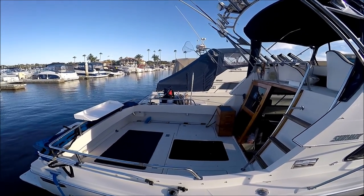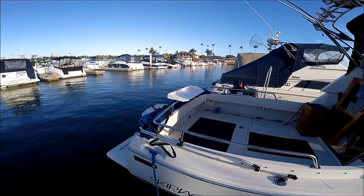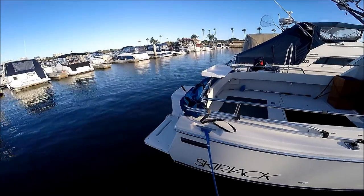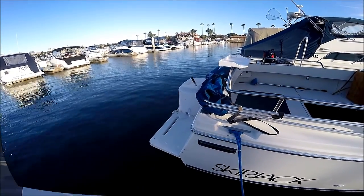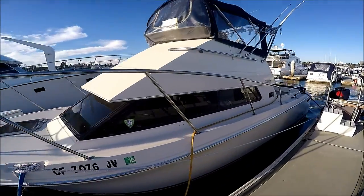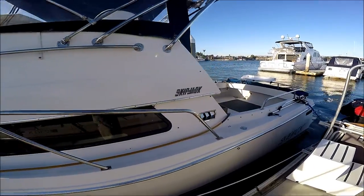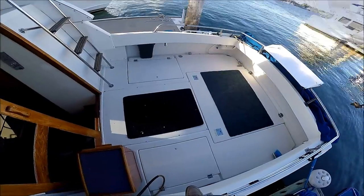Checking the cockpit, we see we've got lots of room for four guys to fish. On the extended swim platform we see our two scoop bait tank. Here we are getting another view port side of the Skipjack — she's got the classic lines.